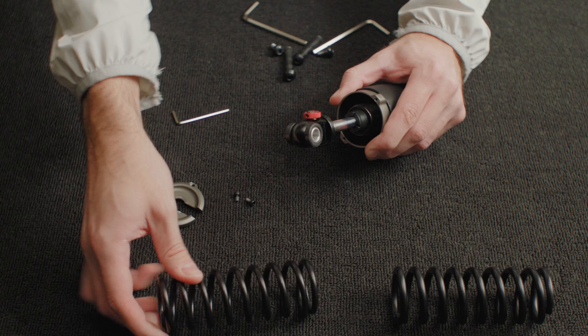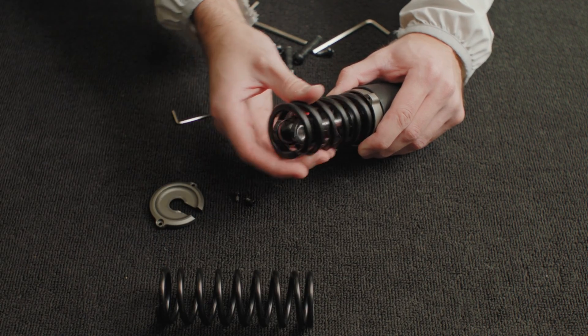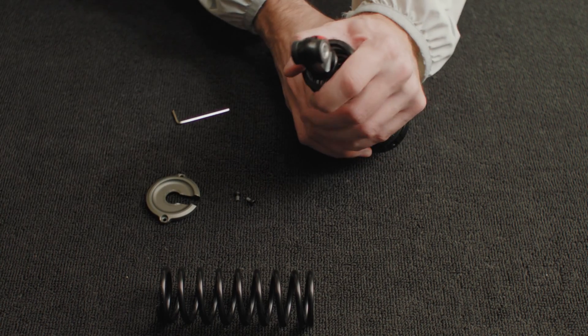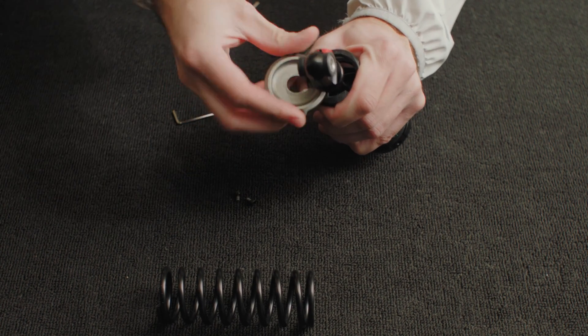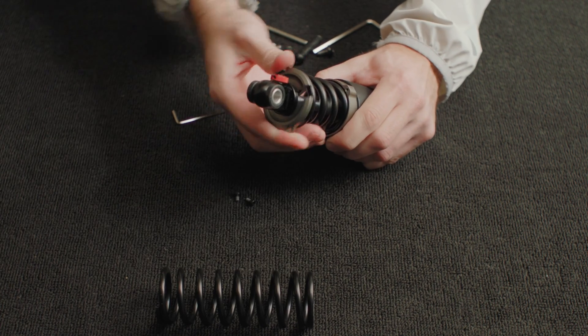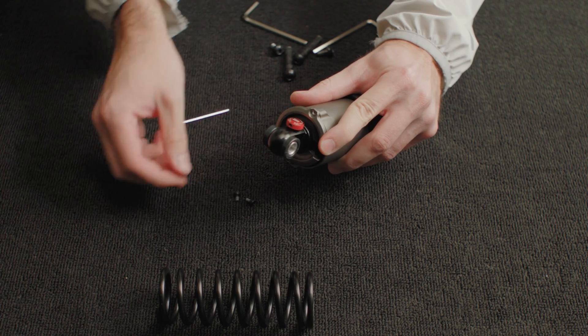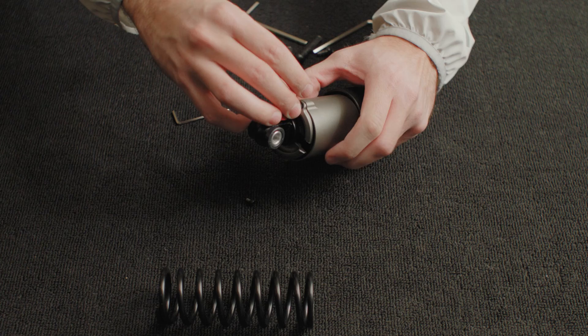The spring can then be removed and swapped for the one in the modification kit. You can then reattach the silver ring by holding down the spring and sliding the ring back into place. Then return the silver element back to its original position and connect it to the ring by reattaching the two small screws.